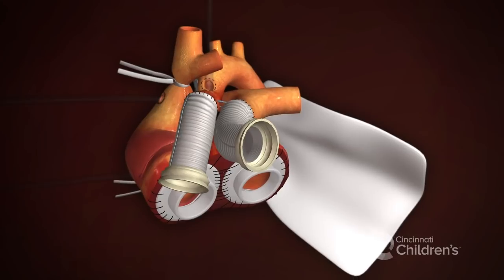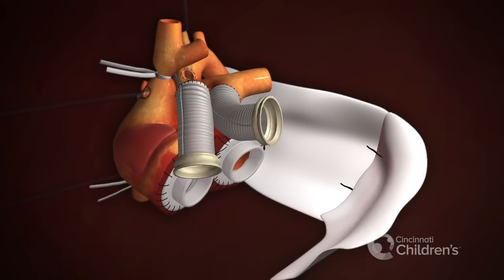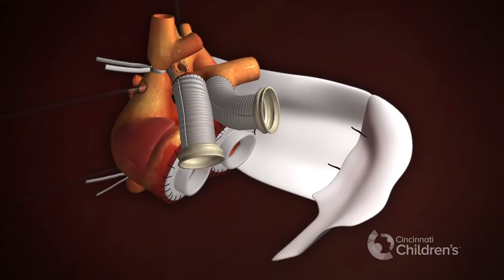Building the neopericardium with Gore-Tex pericardial patches on the left lateral side, down to the pulmonary veins, and then along the diaphragm.